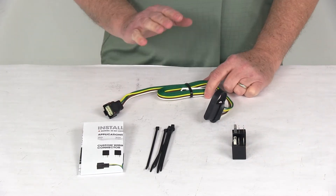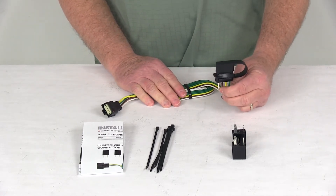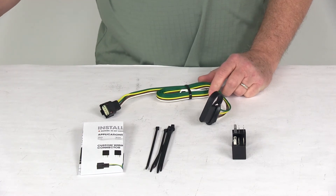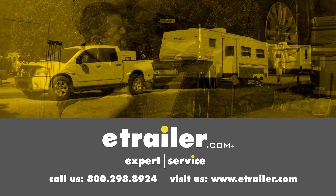That should do it for the review on the Curt T-Connector Vehicle Wiring Harness with the four-way flat trailer connector for a factory tow package. Click the link below to shop, learn more, or visit us at eTrailer.com.